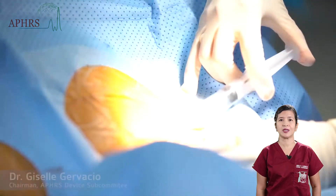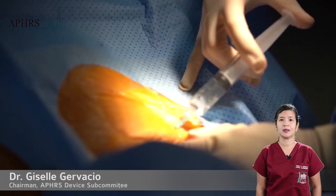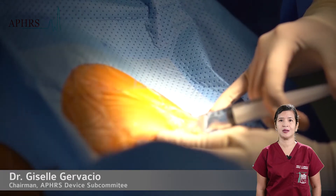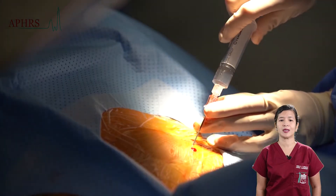Local anesthetic, consisting of a mixture of lidocaine and bupivacaine, is carefully infiltrated, taking care to infiltrate both the skin and the deeper layers of the tissue. The anesthetic is fanned out to cover the area of the pacemaker pocket as well.